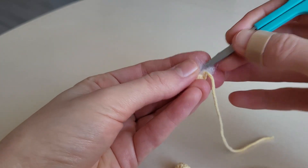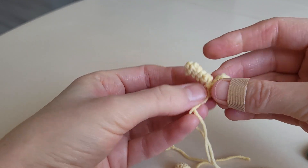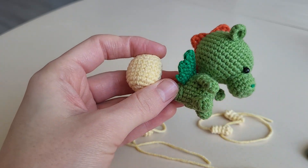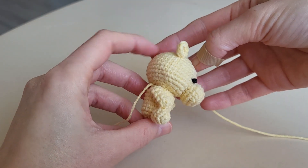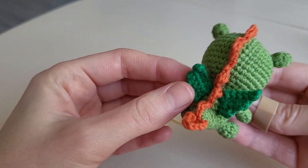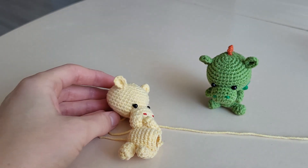We add fiber fill in the legs and hands we leave empty. Now we sew the legs and hands to the body. The body is almost ready — it looks like this. We still have to crochet a tail and wings, so let's do that in the third part of the tutorial. Thank you for your attention, see you soon!